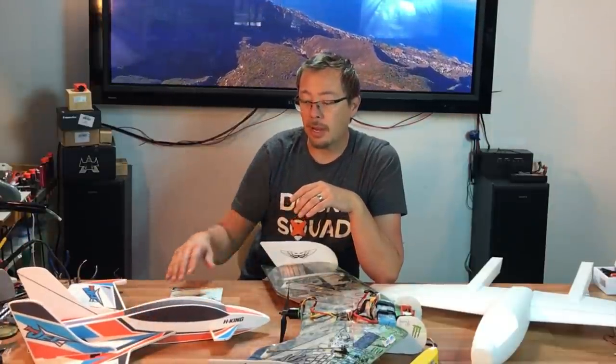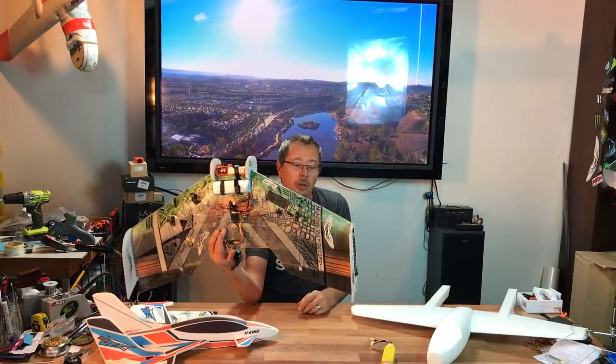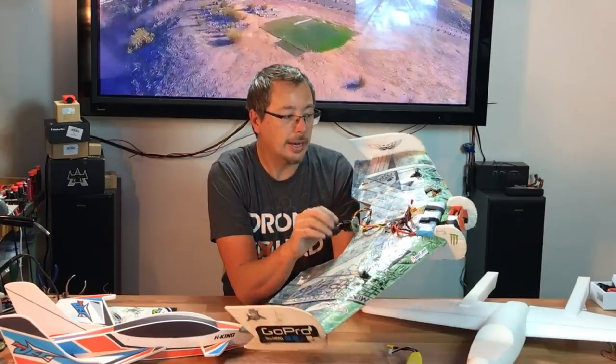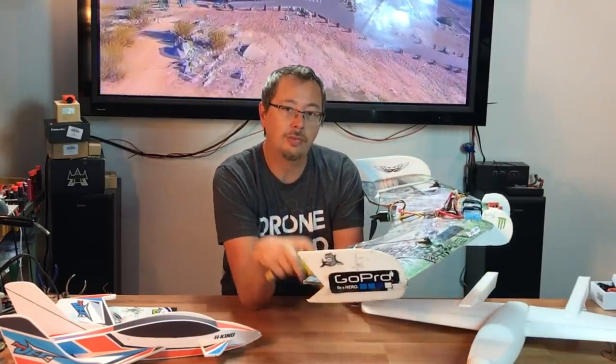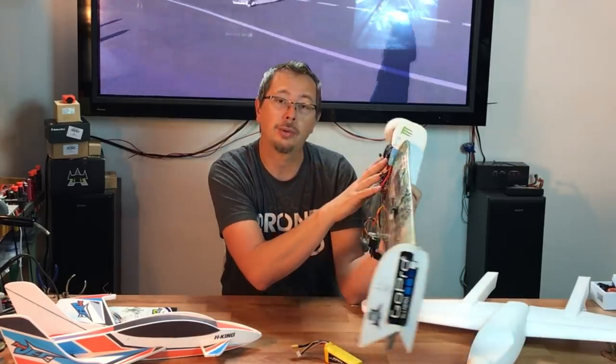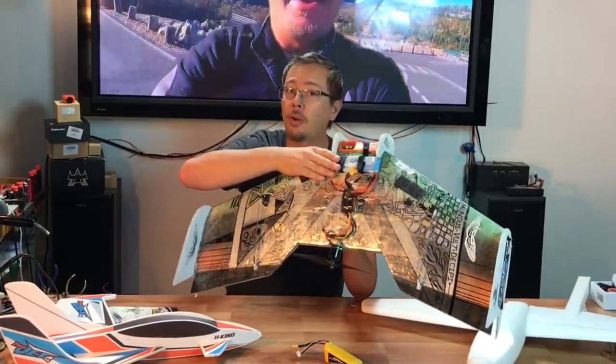I'll be doing a full review on this coming up pretty soon. A lot of you guys will recognize this if you've been with my channel for a long time. This is the very first legit wing that came out — it normally took 2450 size batteries, but you also had to add some lead in the front to get the wing to balance. I decided to go with the more modern 4S 3300 kV battery pack and I just flew this this morning.